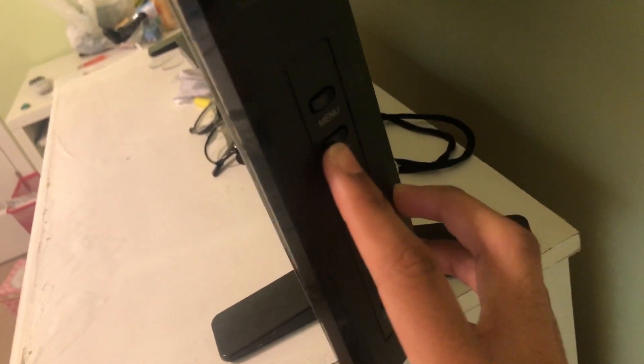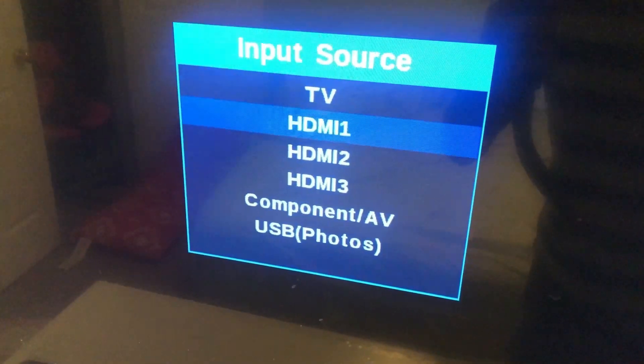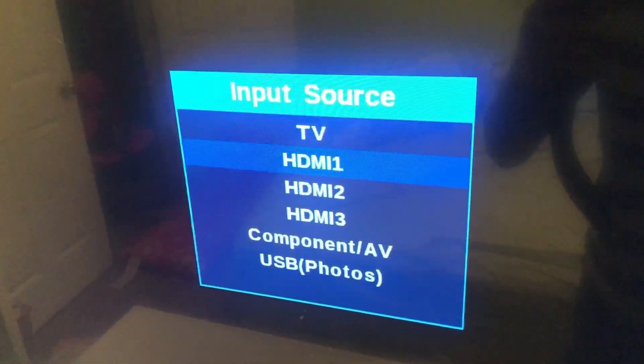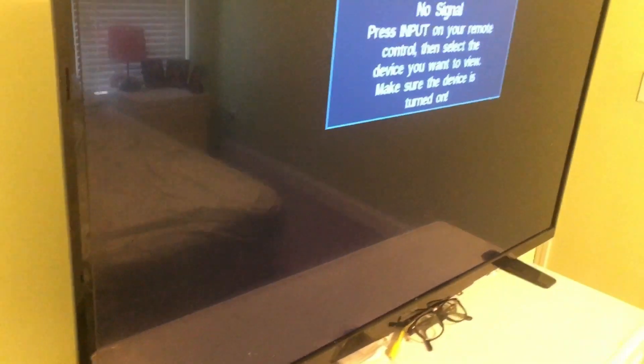The first thing you need to do is go to either the side of your TV or use a remote. For my purpose I'm going to use the side of the TV because I don't have a remote to this specific TV. Once you find input on your remote or TV, you want to select either HDMI 1, 2, or 3 — but some TVs only have two HDMI ports. Once you pick the specific HDMI you want, get your HDMI cord and plug it directly into your TV. Make sure if it's either one or two, you have it in the right selection. You can flash a flashlight here using your phone, and this is one way you could possibly fix the black screen on your PS4.